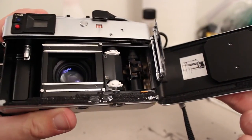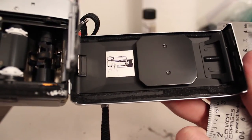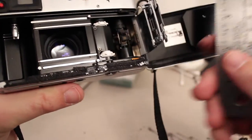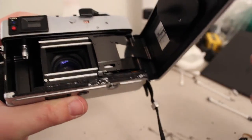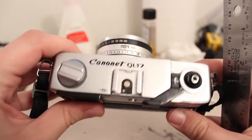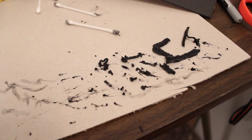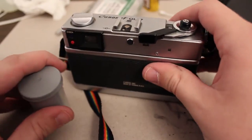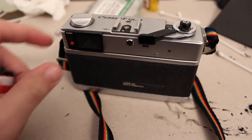I just look at where all the gunk is and deduce where the light seals are supposed to be — usually it's not too tough to figure out. Then I measure the size of the pieces I need, write them down, and cut them out. After the camera is all cleaned up, I stick them in and it's a pretty simple job. This is all the nasty deteriorated gunk that came out of the camera. Now that's all fixed up, I can load this with a cheap roll of film and test it out to make sure there are no light leaks.